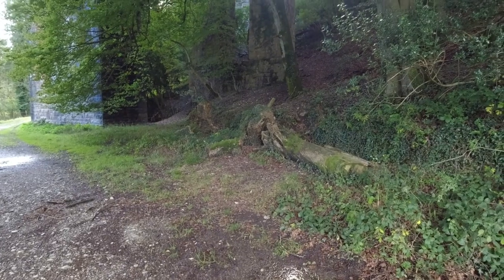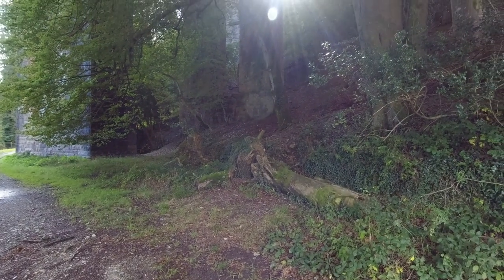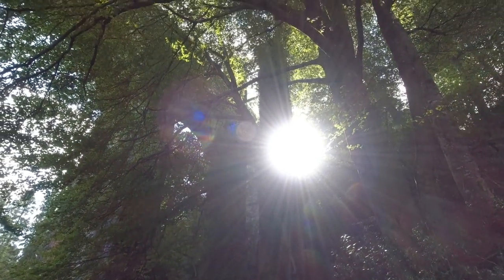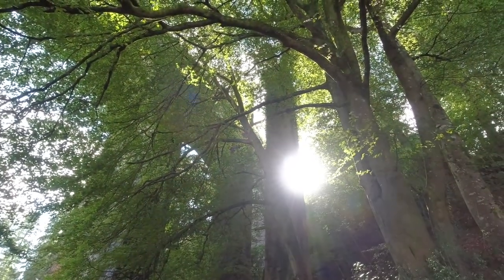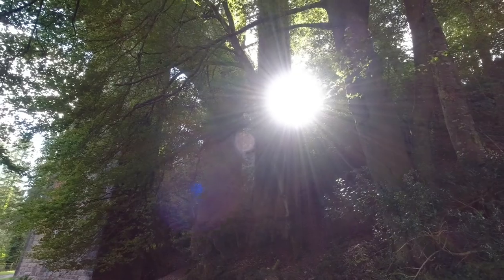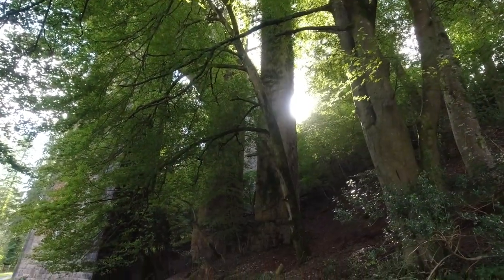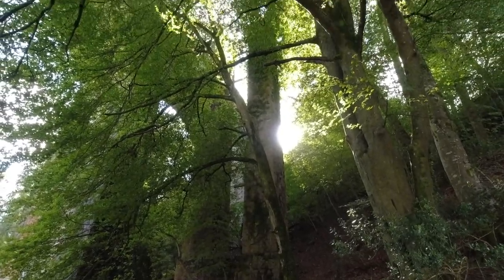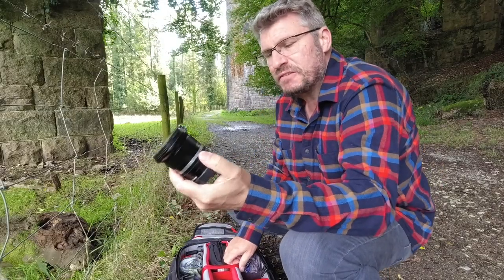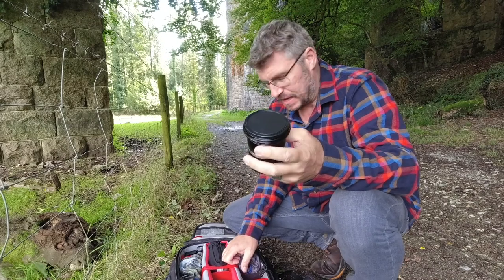I've just spotted this — the Nissi gives you lovely sunburst star bursts at f4, so I'm thinking of looking up through there. If I get a starburst out of that, with some nice uprights, I like the mix of natural trees — mother nature doing her thing — against the man-made stonework. I'd be better off with not as many leaves to be honest, but if I can get a starburst there — lush!